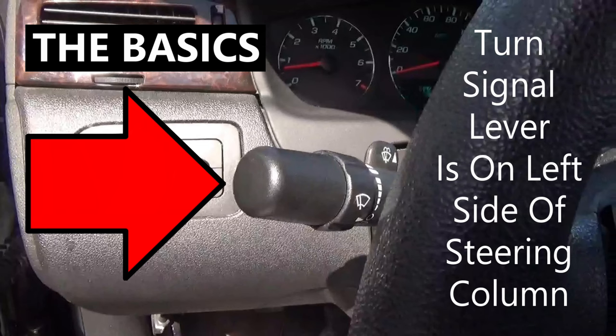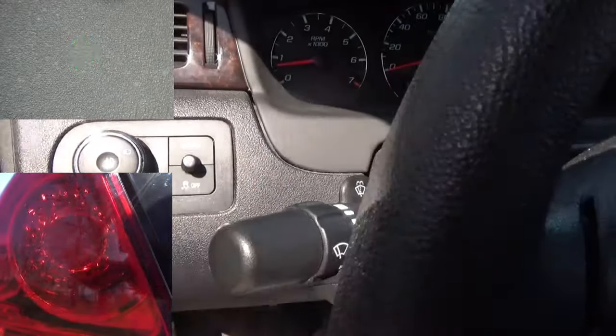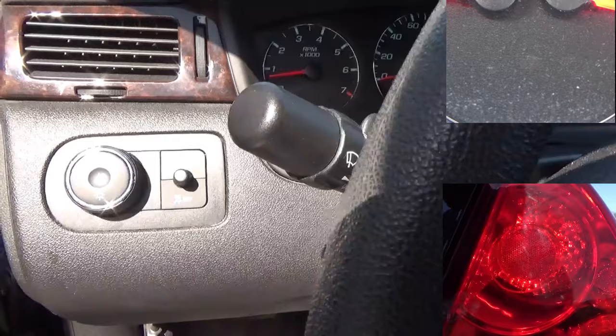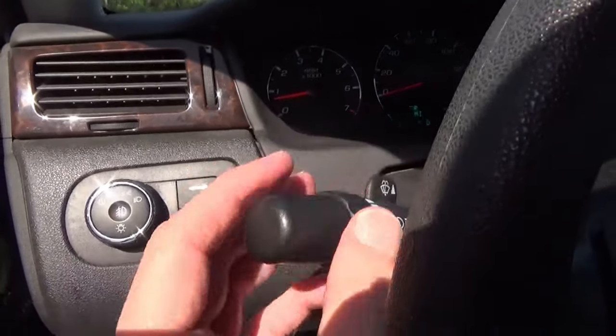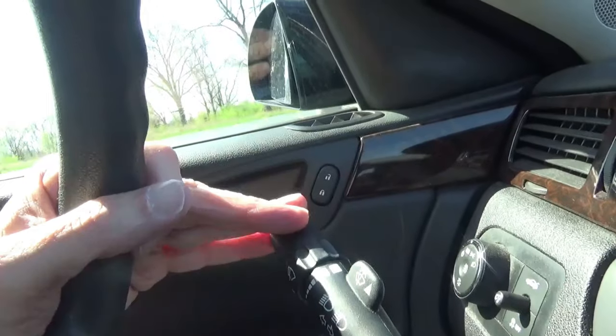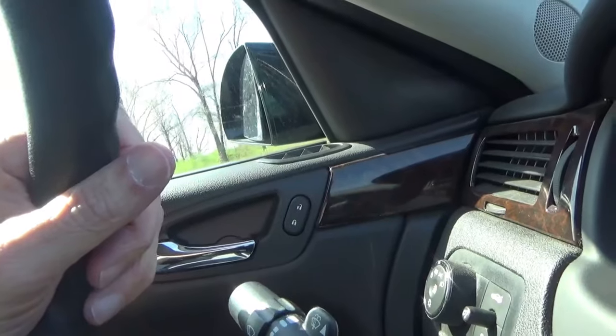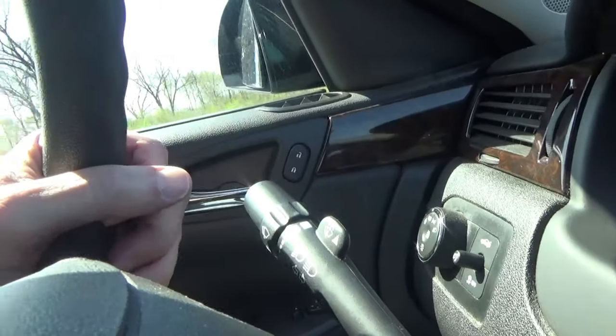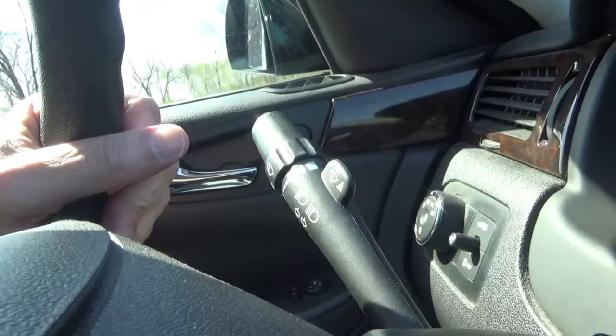The turn signal lever is normally on the left side of your steering column. Push the lever down to signal a left turn, push it all the way up to signal a right turn, and put it back to the middle to turn the signal off. It's always better to keep two hands on the wheel, so if you can, flip the turn signal up or down with your fingers of your left hand while still leaving the rest of your hand on the wheel.